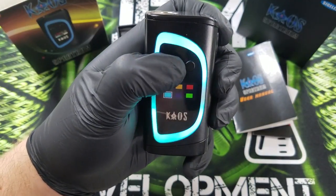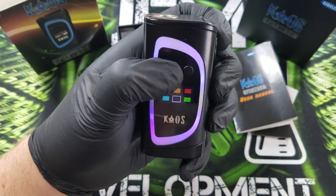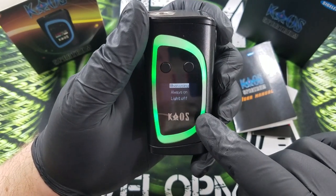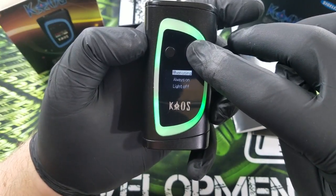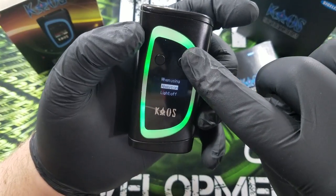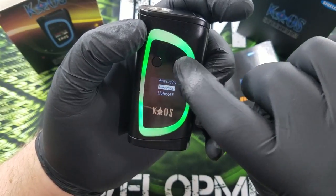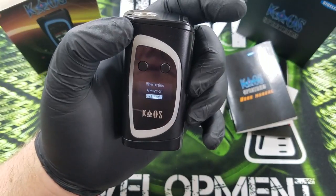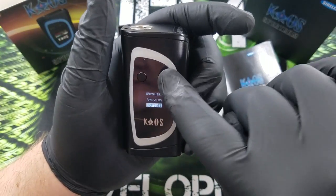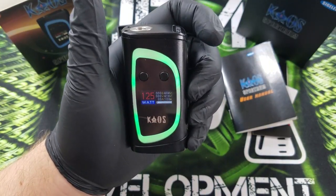If you do it really fast, it's like you're at a disco. Now that I'm done playing around with it, you can press the power button to select — I like the green. You can select so the light will be on only when you're using it and taking a vape, you can do 'always on' where it stays on until you take out the batteries, or you can do 'light off' if you don't want the light. I like to do 'when using' so it turns off when I'm not using it.